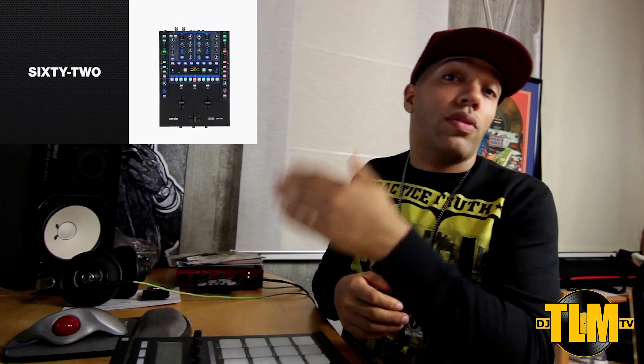With Serato DJ 1.6, you can now use it with your SL2, your SL3, your SL4, your 62, or your 68.